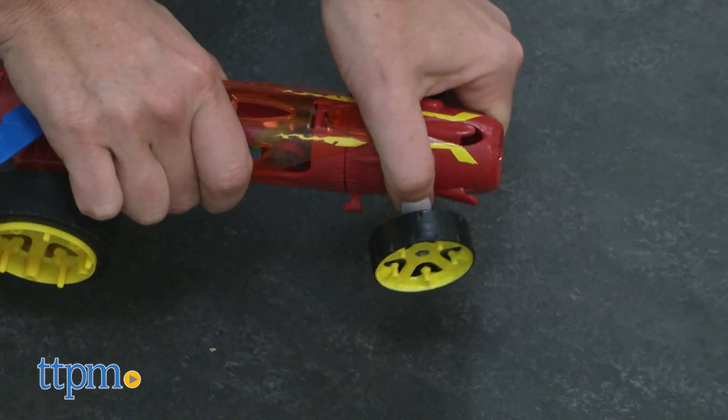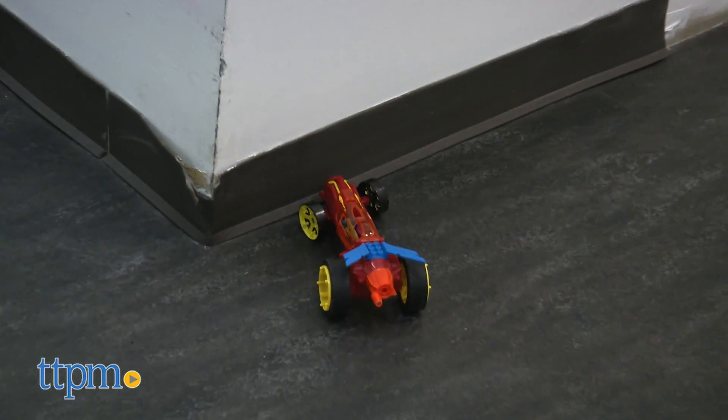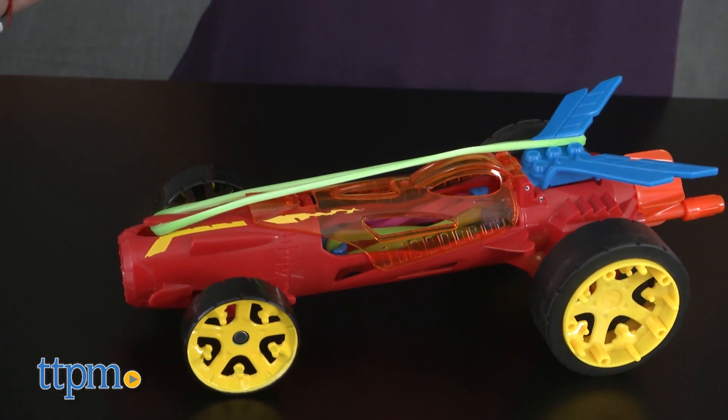Kids can experiment with different rubber bands, including ones they may have at home, to see how the speed of the car is affected. The car also features front steering for racing in different directions or to try to pull off some awesome donuts. Extra rubber bands can be stored on the car, which also gives it a cool look.